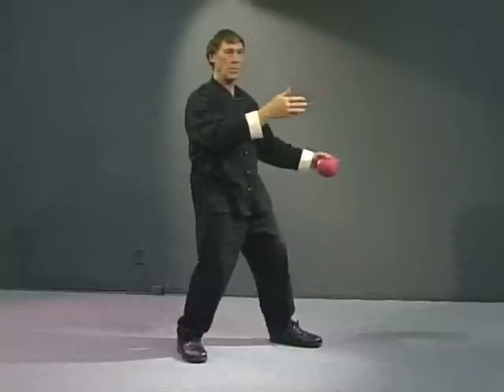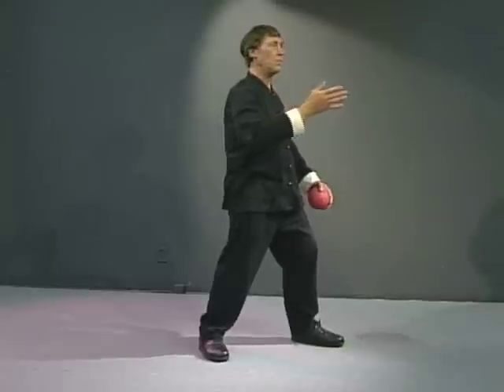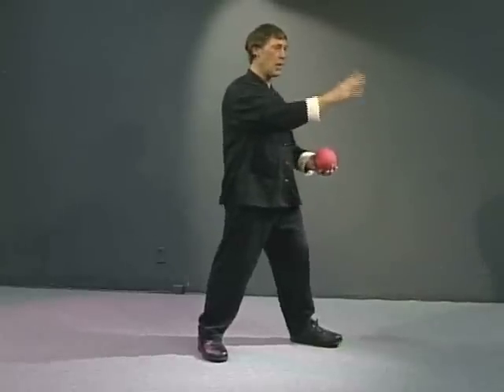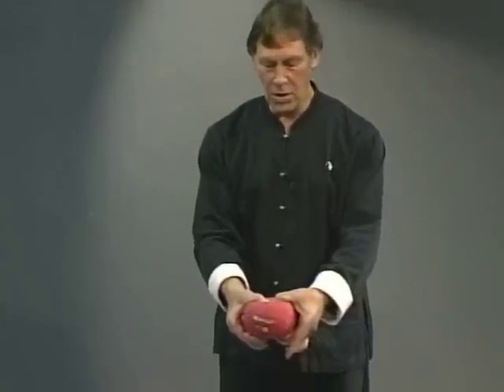As we draw in, the energy moves inward to the back, and we exhale — it compresses, and the energy moves out. What's also happening is this: as I'm inhaling, the top and the bottom are compressing together. When I release, they're going in opposite directions. When you inhale, not only is the energy moving to the back, but it's also coming up and down, compressing the energy in the diaphragm area. When we release, qi drops to the lower dantian and the jing moves outward and upward.